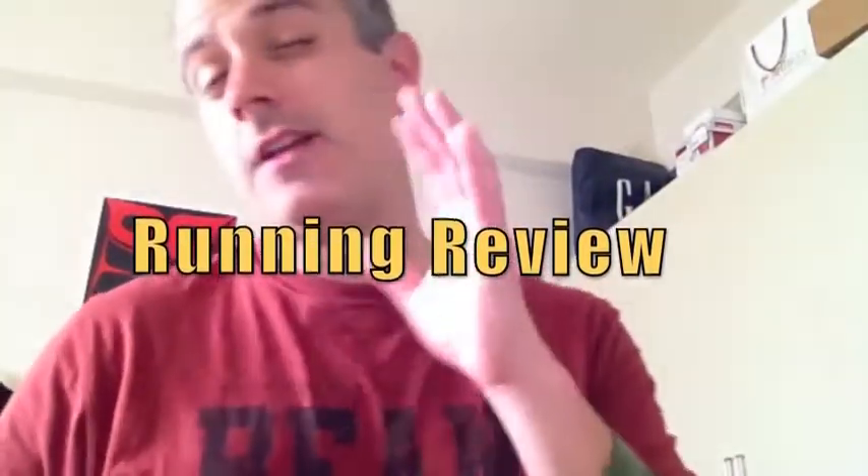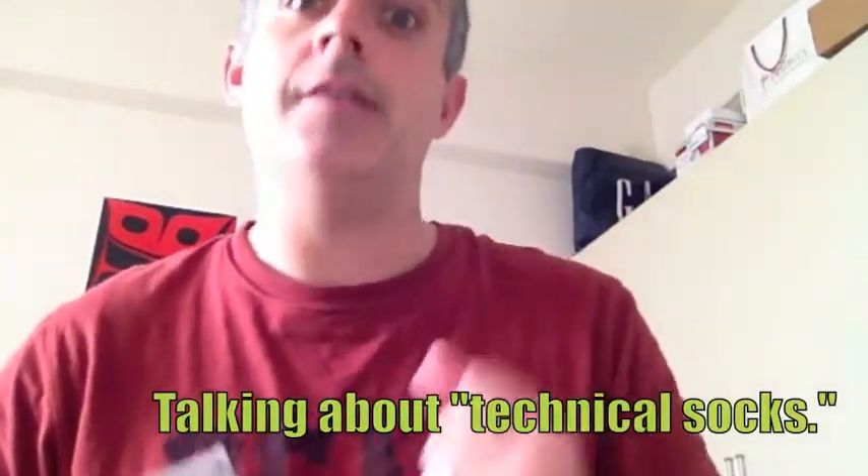Hey guys, it is Kevin here on Run Cause It's Fun and today I want to do a little quick product review in this video blog. I'm going to make one right after this show too when I go out for my run. So today what I want to talk about are socks.